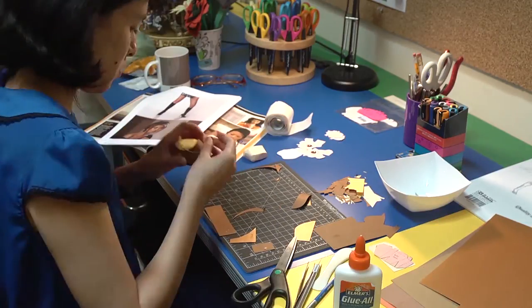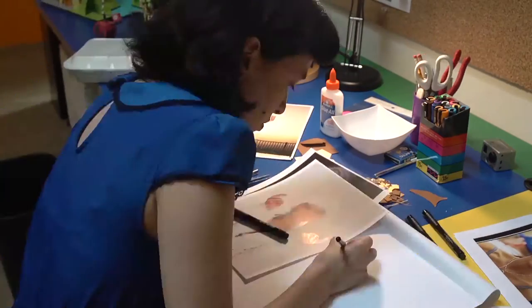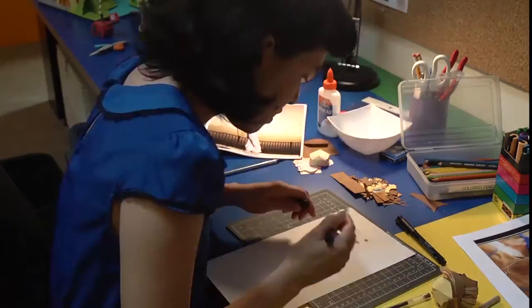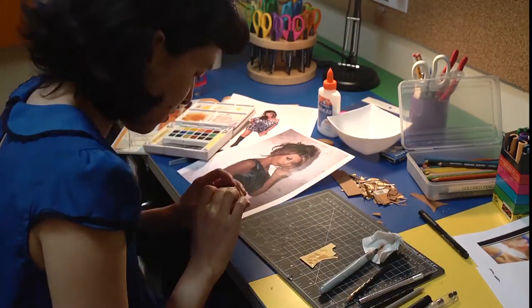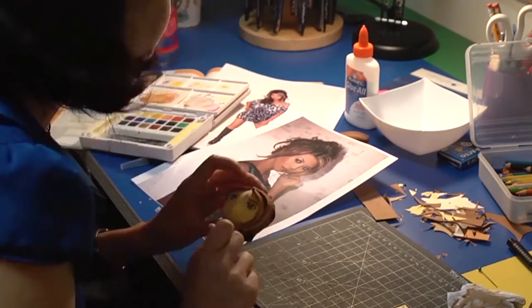The kind of paper I used for the Liz Lu paper doll was Strathmore paper that you could get at almost any art store. Most of the paper has a paper weight of over 80, somewhere between 90 and 100 pound weight.